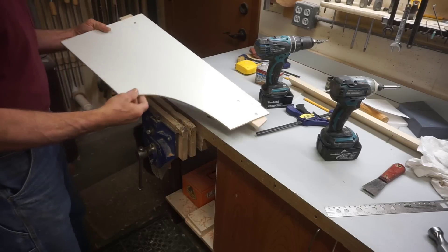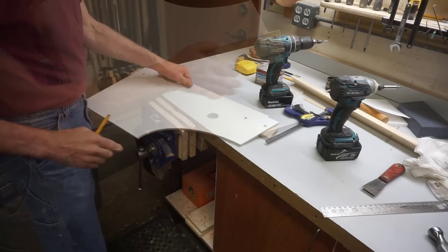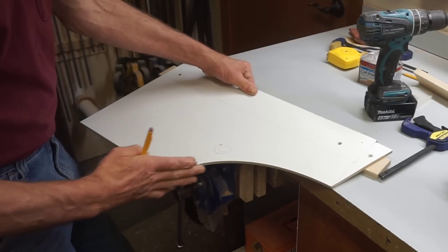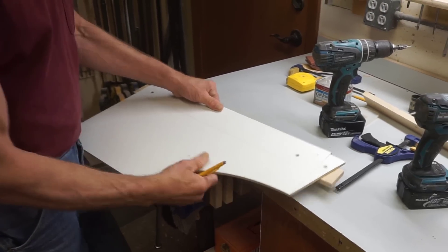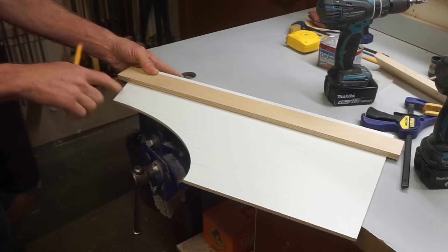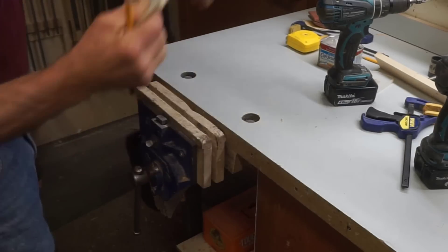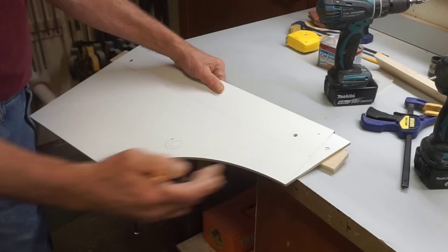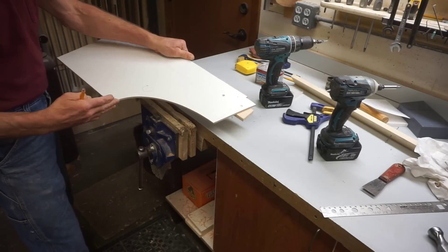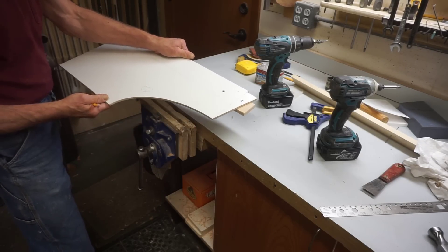I'll point out here that I chose to make the pattern in a right-handed format so that when I'm routing these pieces and the bit is spinning in a clockwise direction, it's going off the grain. If you were to do the whole thing backwards — wood grain running this way with the router bit turning the other way — it tends to dig in and tear out the wood. By going this way it makes a very smooth consistent result, and I can just flip the pattern or flip the piece so that I'm always routing with the cutter direction going off the grain.